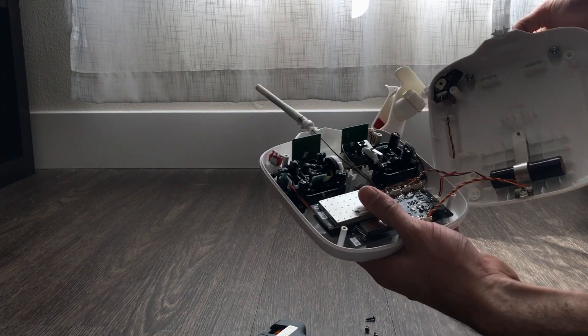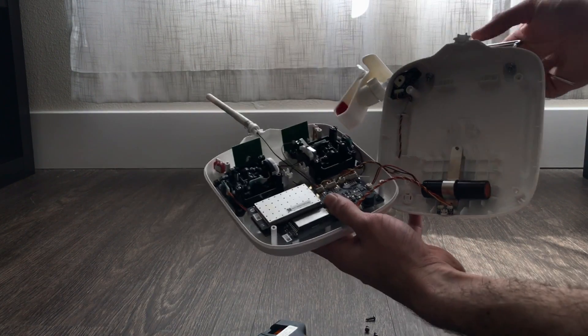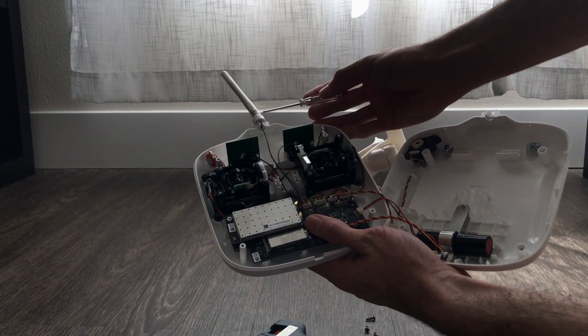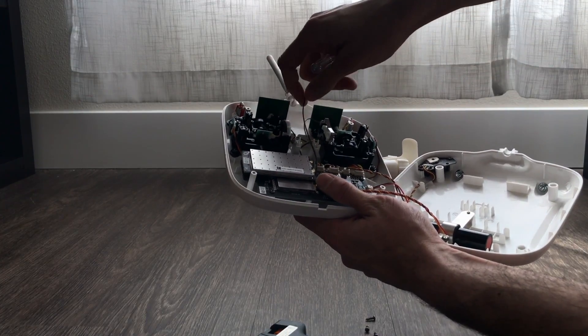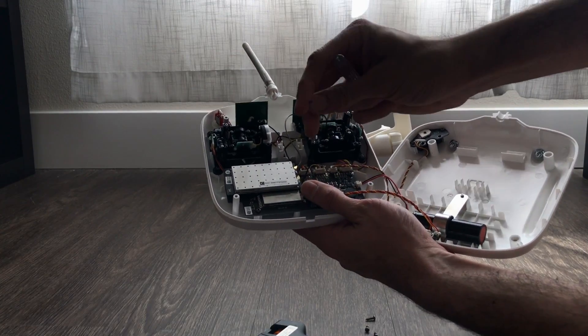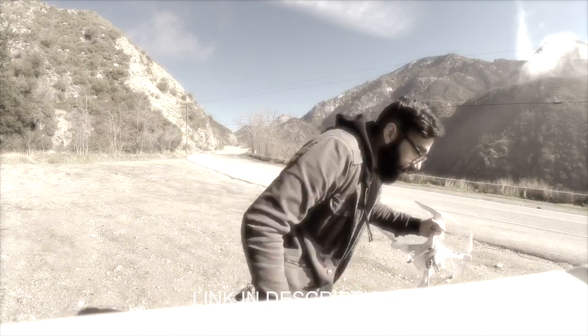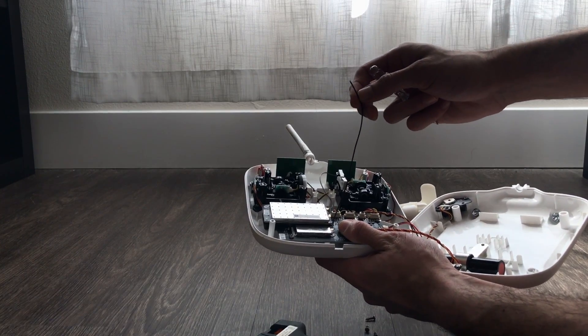Alright guys, so right now the remote is flat open and as you can see we have the main antenna over here. The cable goes all the way down — this is pretty much the cable that I broke when I dropped my remote.